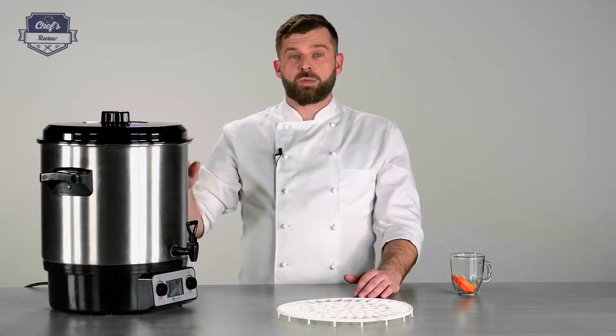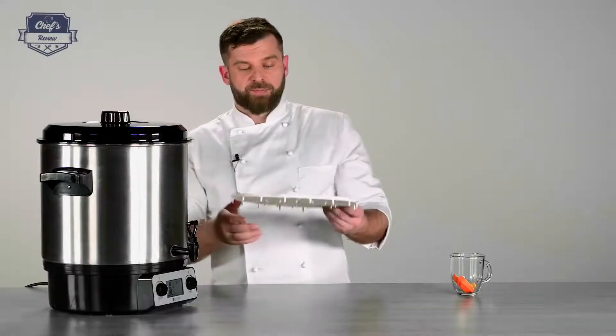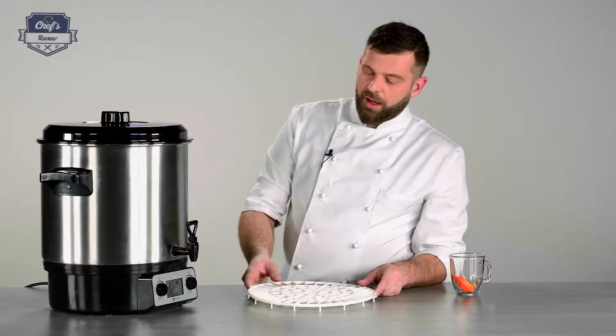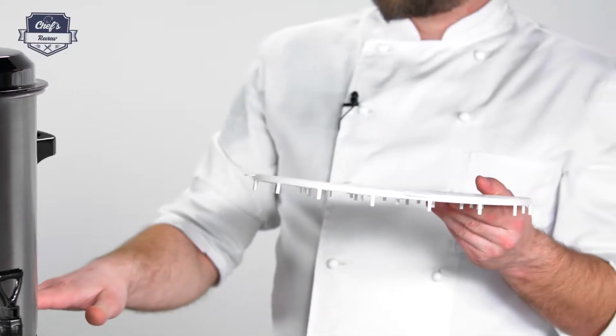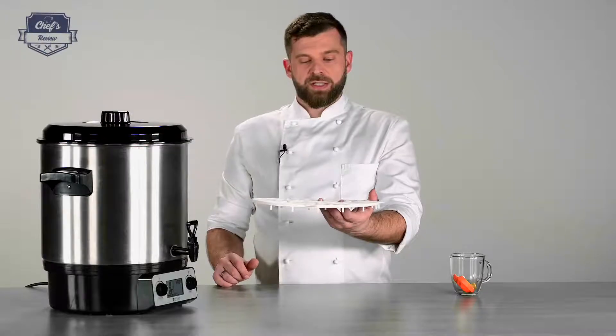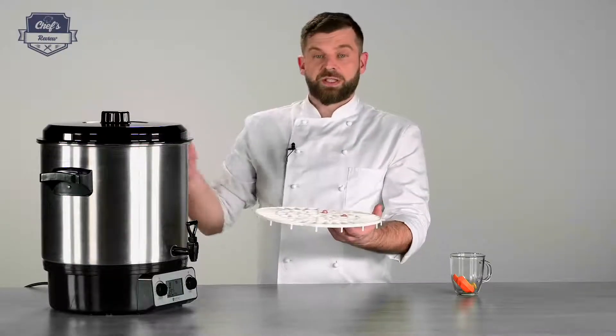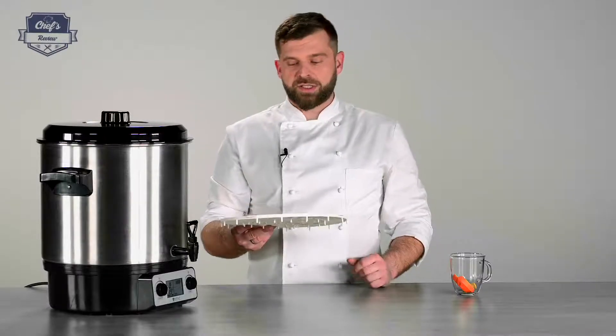You can also use it as a stock pot or a food pasteurizer with the help of this rack that you get in the set. You just place it on the bottom of the tank, place your jars with your food on it, set your temperature, and you can pasteurize your food. Then just put it in storage and keep it for a while.